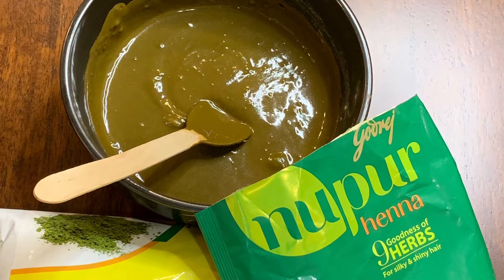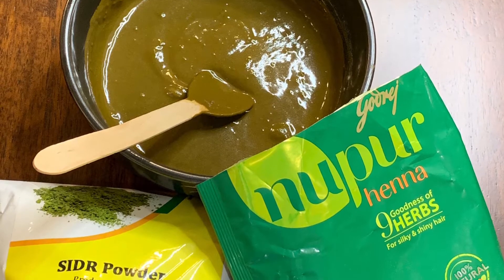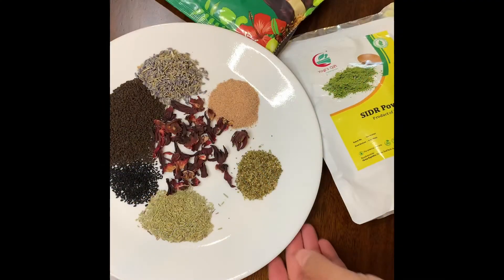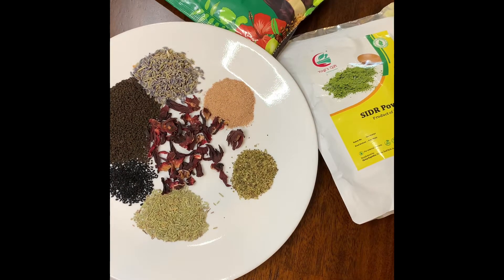Hi everyone, welcome back to my channel. Today's recipe is a henna — it's a recipe for hair, not to eat. Today we will make a henna paste. It's good for hair color, and also if your hair is falling a lot.